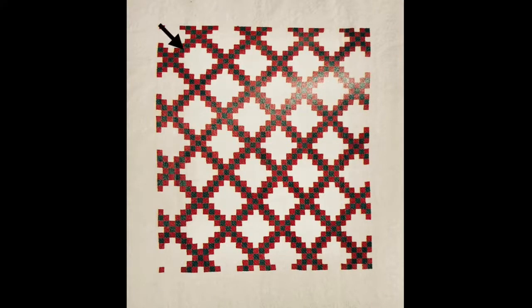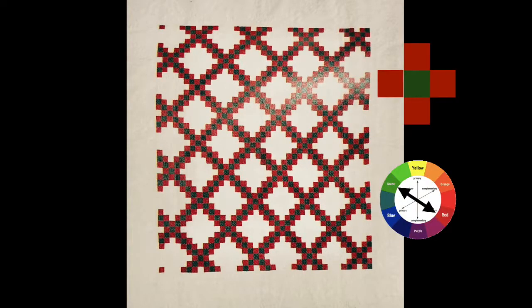The design of this quilt makes your eyes travel from square to square, along all the straight lines. Your eyes also travel because of the artist's choice of colours. Red and green are complementary colours. When complementary colours are placed side by side, they appear more vivid.